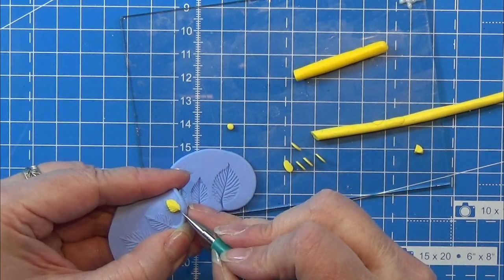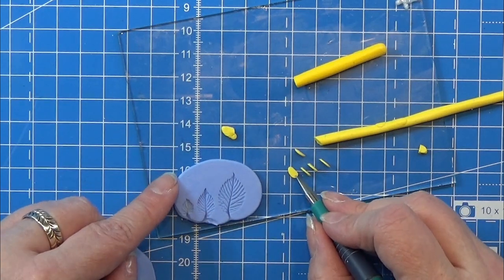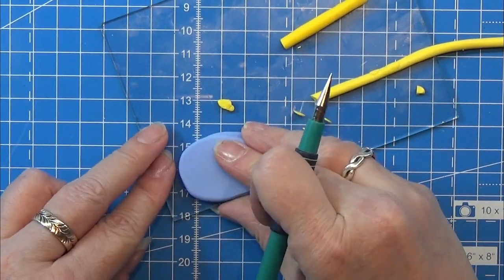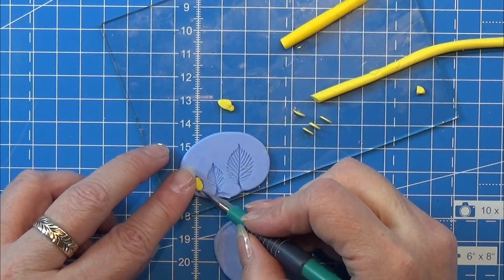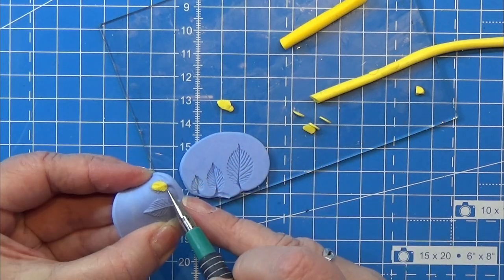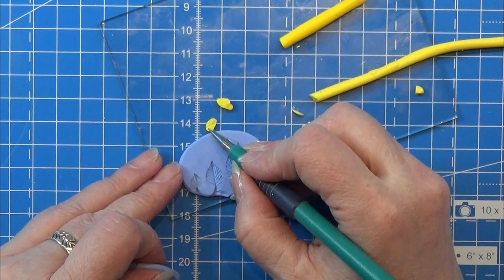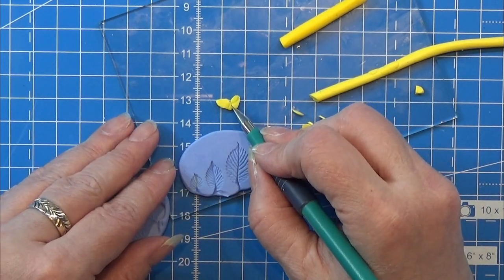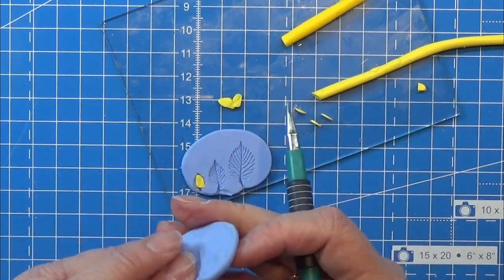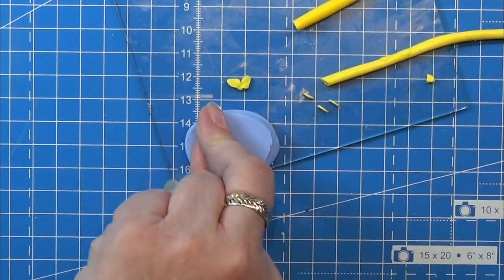First I am taking one petal and putting it into this mold I made for leaves — I have a video on that and I will find the link for it; it will be in the info box below. I am doing this with all six petals. The mold is actually from leaves, but I am placing first three of them, nicely and equally spaced.